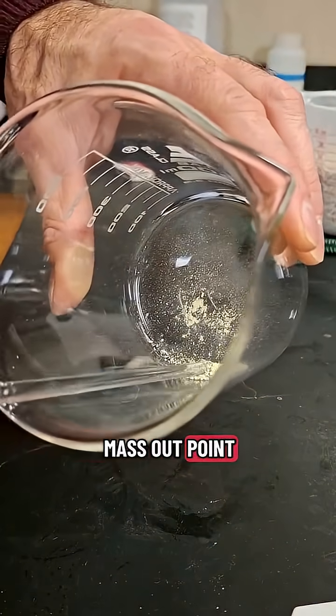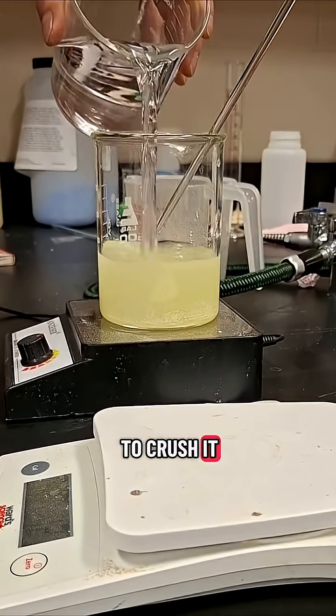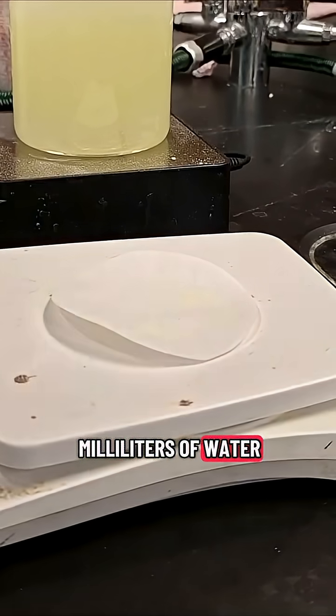First off, you're going to mass out 0.1 grams of luminol. Now luminol really doesn't like to dissolve, so I prefer to crush it before adding 500 milliliters of water and starting the stir plate.